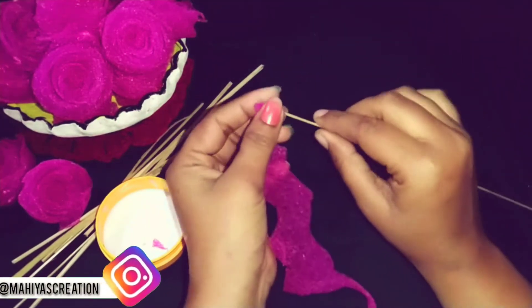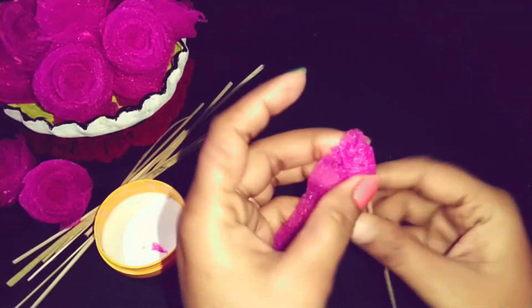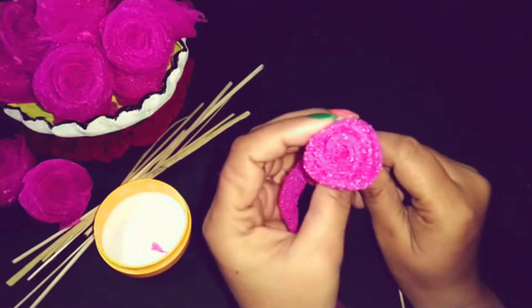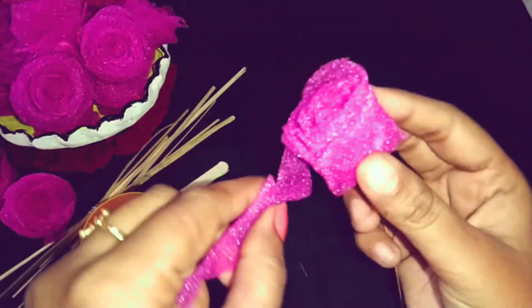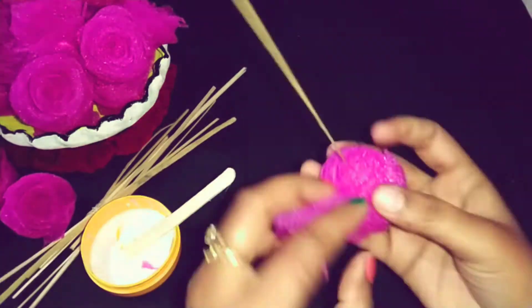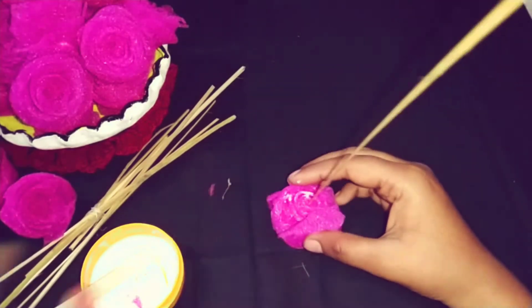When you cut the flower, you don't need to cut the seed again. When assembling, you will apply glue on the side so you don't need to cut the flower further — it will also be done this way.